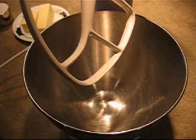Hi, I'm Angie. Today I'm going to be showing you a recipe for oatmeal raisin cookies with chocolate chips. So let's get started.